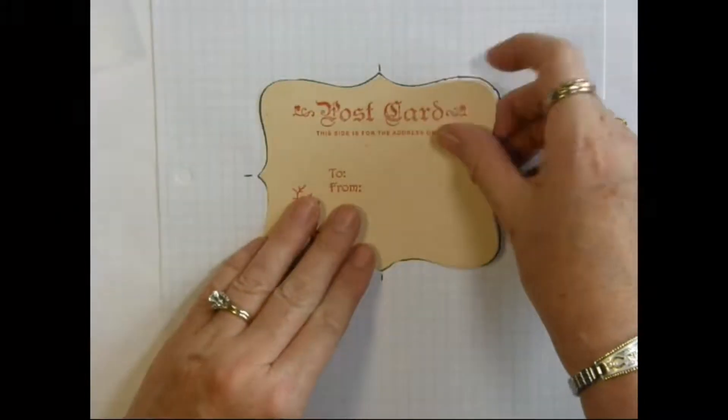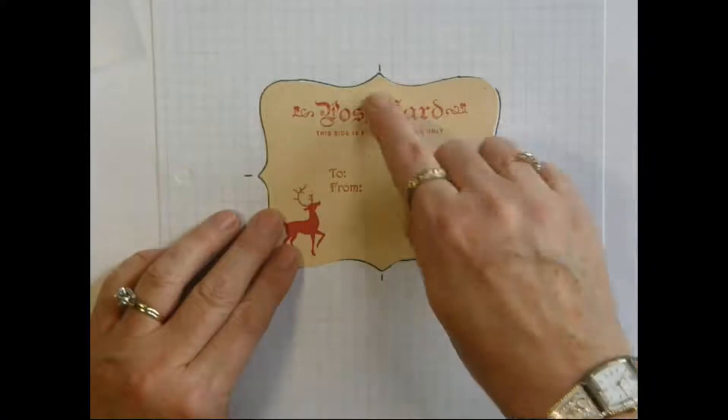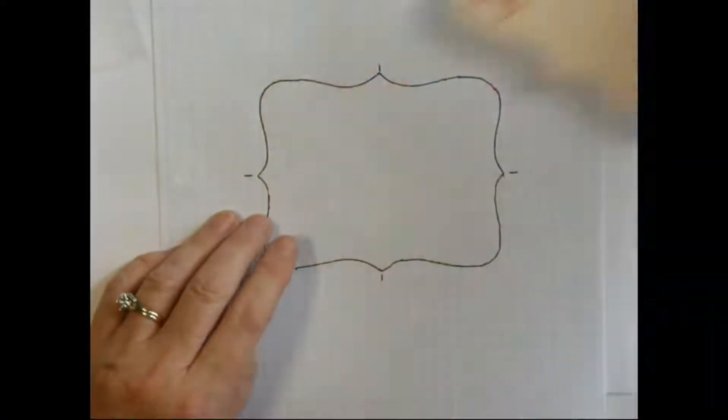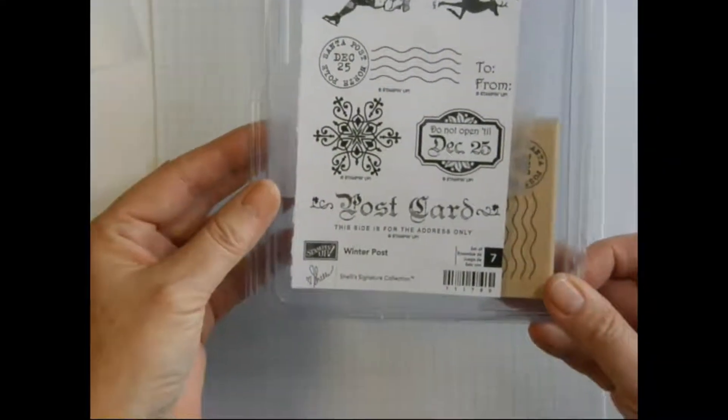All I've done is taken a top note and traced an outline onto the graph paper, lined up the points on the lines. So to make this, we're using the winter post stamp set.